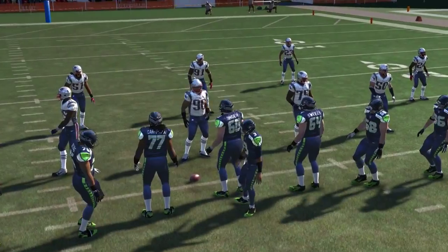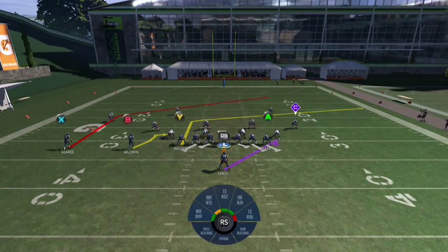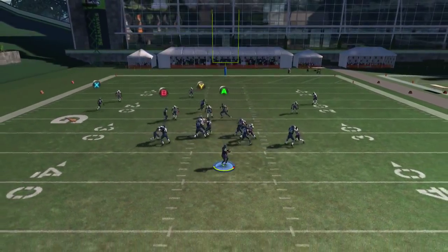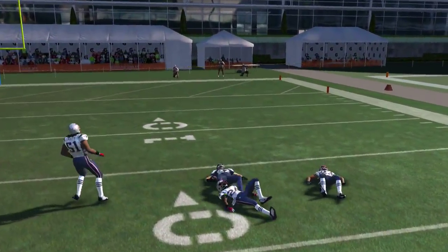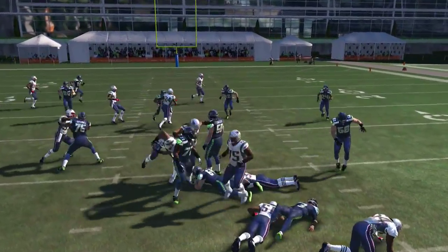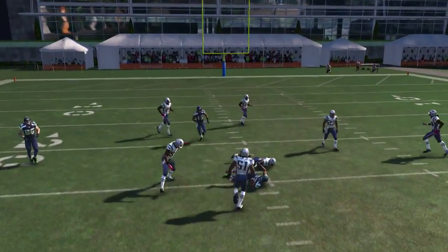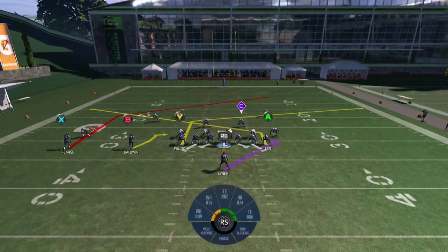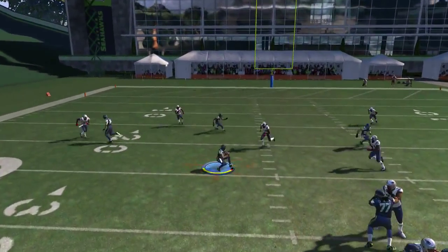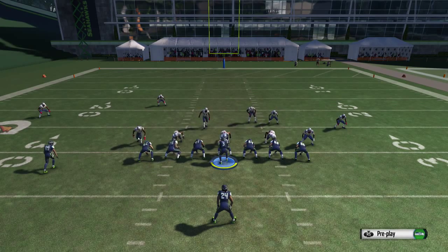Hopefully you guys have enjoyed the ace twin scheme so far and go out and dominate with it. The last play is the double post. I'm going to slant my A wide receiver — my reads are B on his route, then A, then Y. If I don't see my main target open I'll throw it to my Y tight end. Make sure on this play you wait for the other receivers to make their crosses before throwing, otherwise it'll get interfered with and knocked down by your own player. Like, comment, and subscribe, and for more videos and the best hints on the internet, go to MaddenU.com.